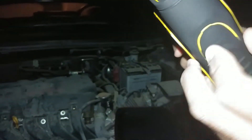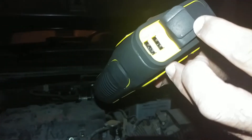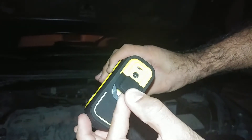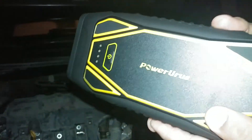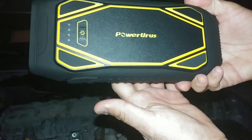Press it three times again to switch it off. As I told you in the first video, you can use it for charging mobile phones and everything. You can also charge a laptop via USB — no need for any adapter. And it's waterproof.